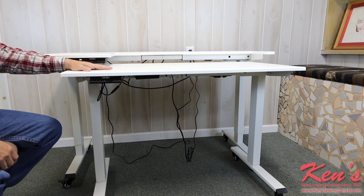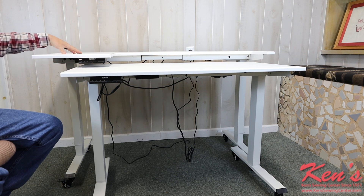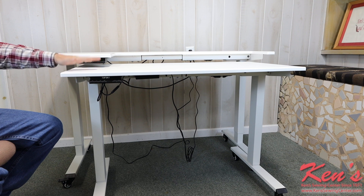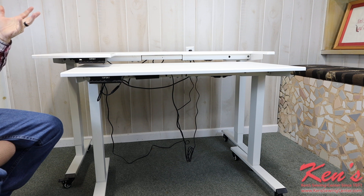For the price, you're getting several tables all rolled into one because I can raise and lower both tables. These tables have a dual motor system built in — they can raise 225 pounds of weight, and they can do it whisper quiet at one inch increment per second.